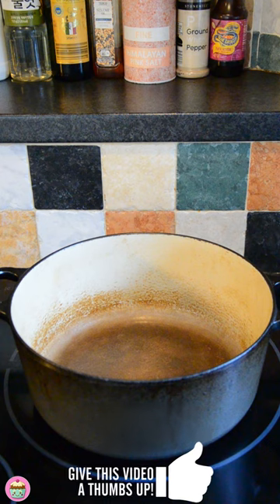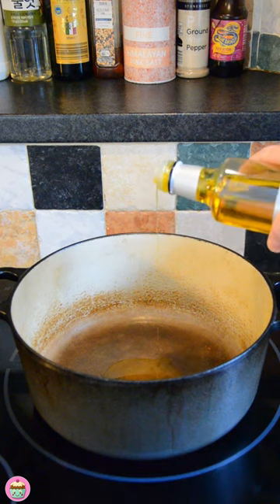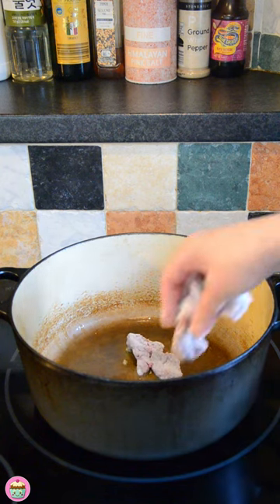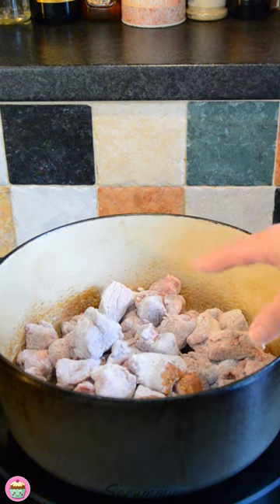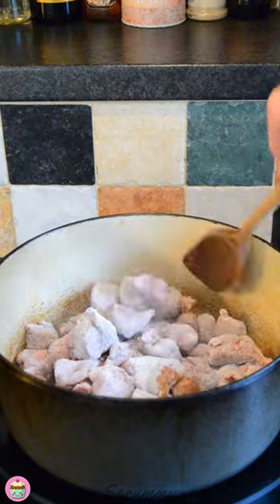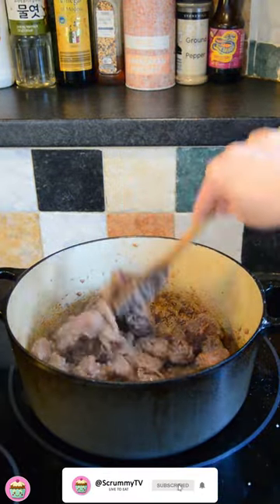Now we're just going to gently fry this for a couple of minutes to seal the meat. Into this dish I'm going to pour some rapeseed oil, about 2 tablespoons — you can use olive oil either. When the oil is nice and hot we can start adding the meat. Just shake off any excess flour, otherwise it will burn and stick to the bottom. We're going to let that fry for a couple of minutes and then stir it up so that all the meat is brown. Just keep stirring until it's all sealed, and that looks perfect.